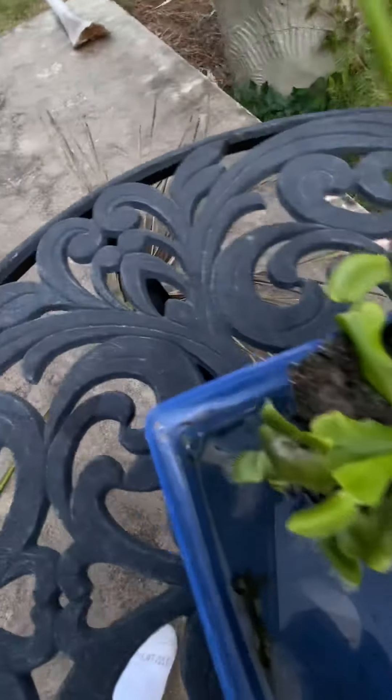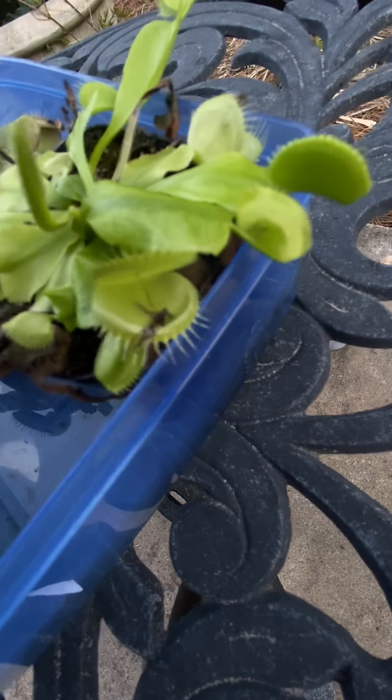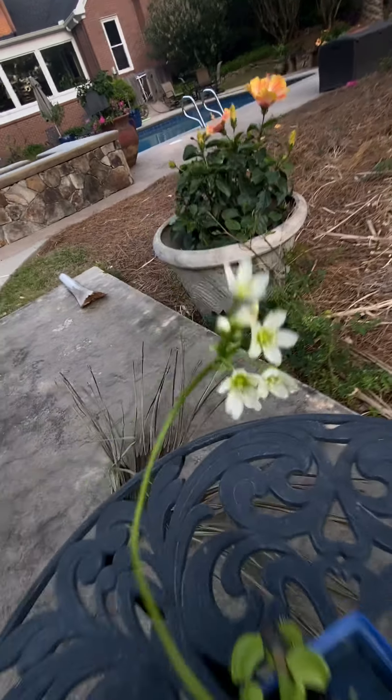You can see that this Venus flytrap has been eating mosquitoes — I gave it mosquitoes. Can you see that? What a beautiful flower this is. They bloom today.